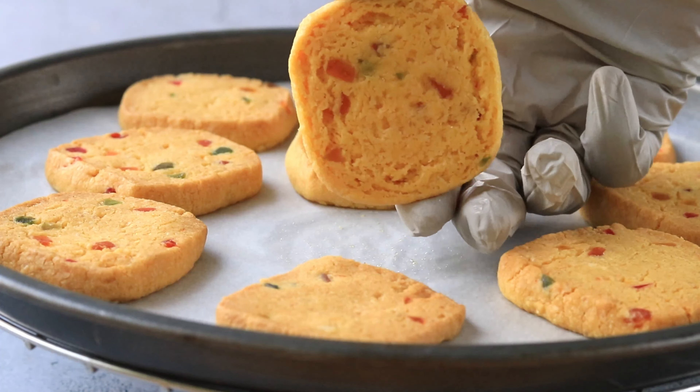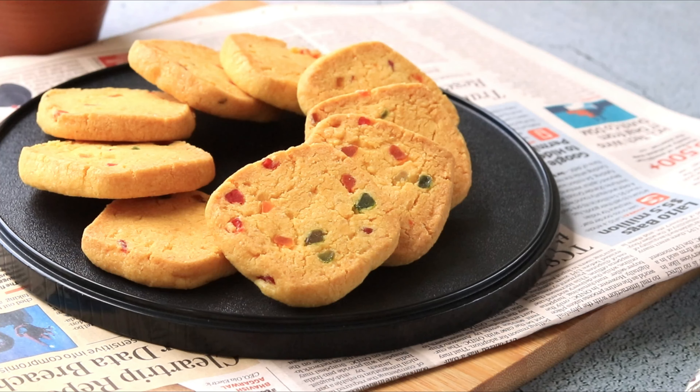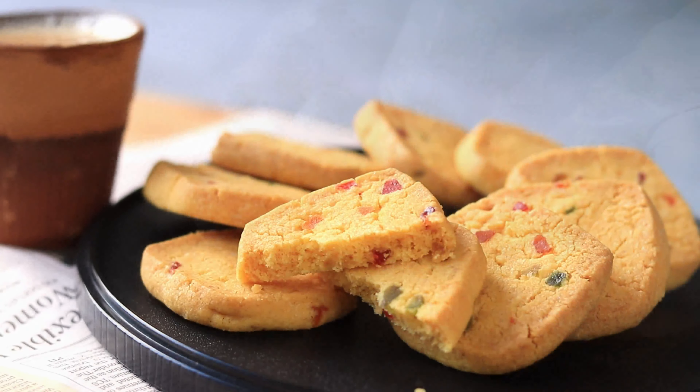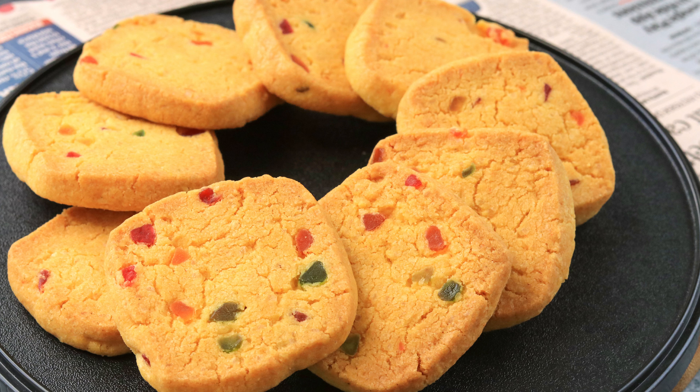When they are out from the oven, allow them to cool down completely. Our delicious Karachi biscuits are ready — they're very crispy and super tasty. You can store them in an airtight container and enjoy with a cup of tea. Definitely try it out, leave your valuable comments and suggestions, click the logo to subscribe to Grey Pot, and watch more interesting recipes from our channel. Thank you!